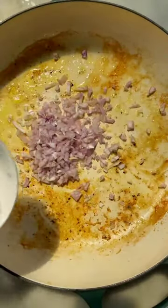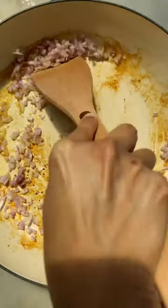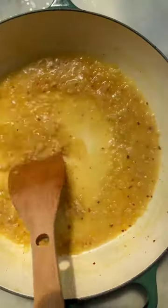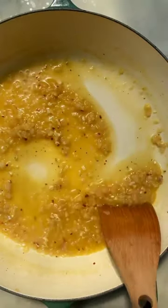Then you'll add your shallots to the pan and scrape up all of the brown bits stuck to the bottom. The lemon juice is going to help do this, and then just simmer and reduce the sauce until it's thickened.